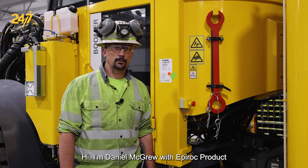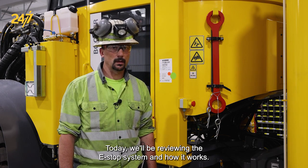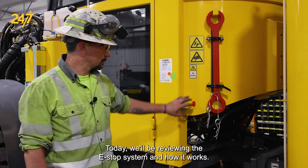Hi, I'm Daniel McGrew with Epiroc product support for the underground rock excavation team. Today we'll be reviewing the e-stop system and how it works.